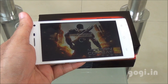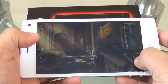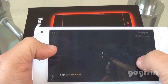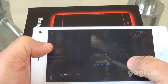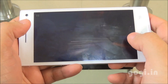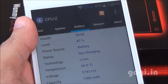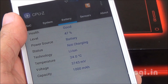Moving on to Modern Combat 5 — this game also installed on internal storage and played really well with no issues found. After playing for about 21 minutes, the battery dropped by 11% and the handset is a bit warm, but not very hot.